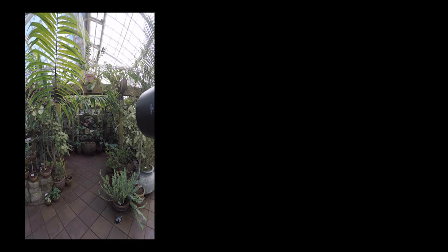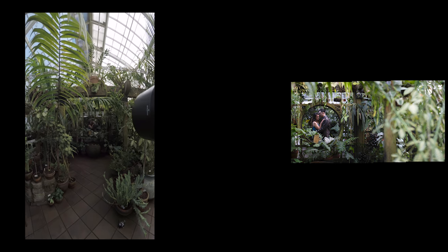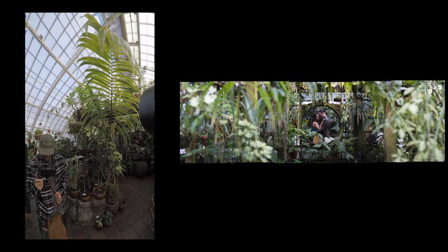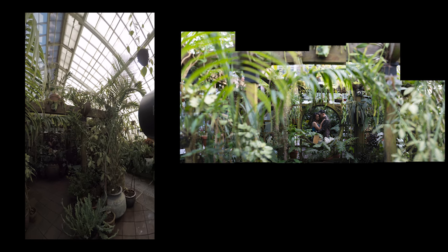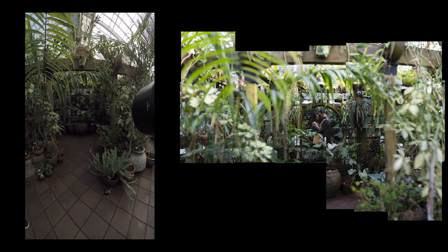I'm going to show it to you again from a different angle. Again, moving to the right first, then going over to the left, then up and back across to the right, and then going down and back across to the left to finish up the panorama.